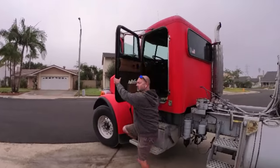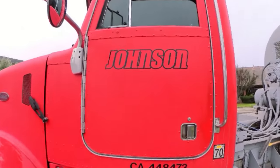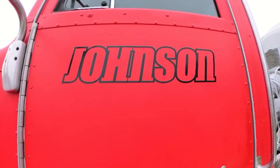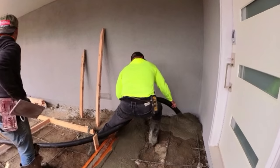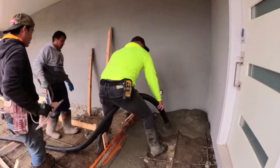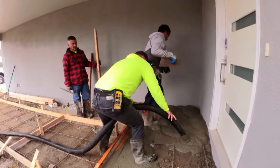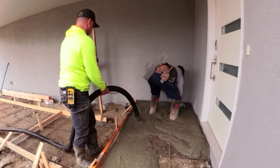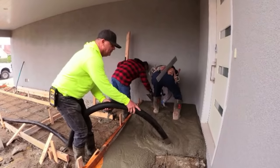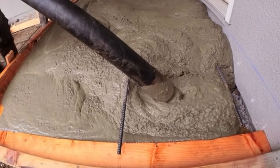There's Greg Johnson bringing the mud. This was about five and a half yards for the first pour. The second pour was two and a half yards for the other two steps. This front entry is cantilevered too — they had a landscape architect draw it out and gave me the drawing.